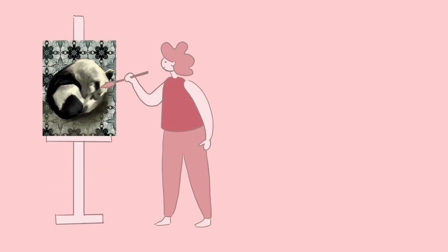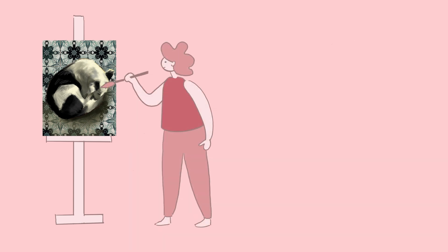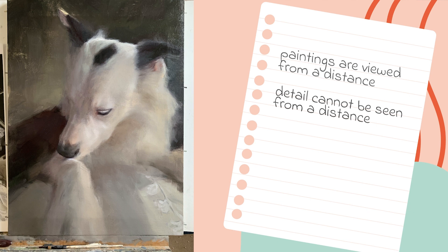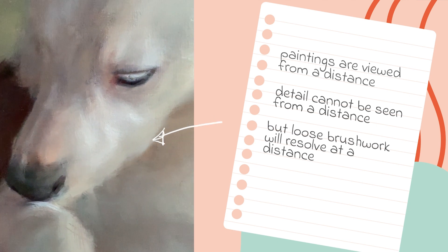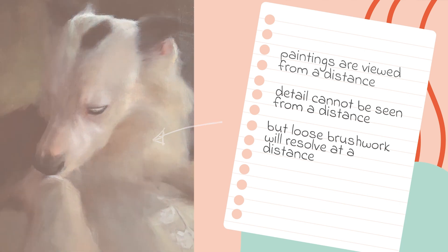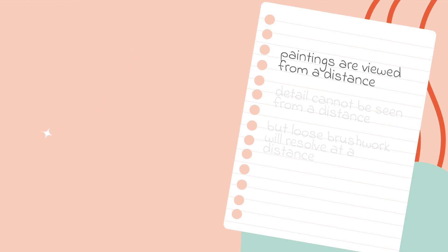Number four: keep standing back from your painting during the painting process. Creating distance between yourself and your painting will help you avoid losing perspective and obsessing about one area. Remember that paintings are usually viewed from a distance once they are on the wall. Painting detail into an area does not mean the painting will work from a distance. Conversely, a few dodgy areas of painting can still hold up a painting that has a strong composition with correct value, edges, temperature and colour.